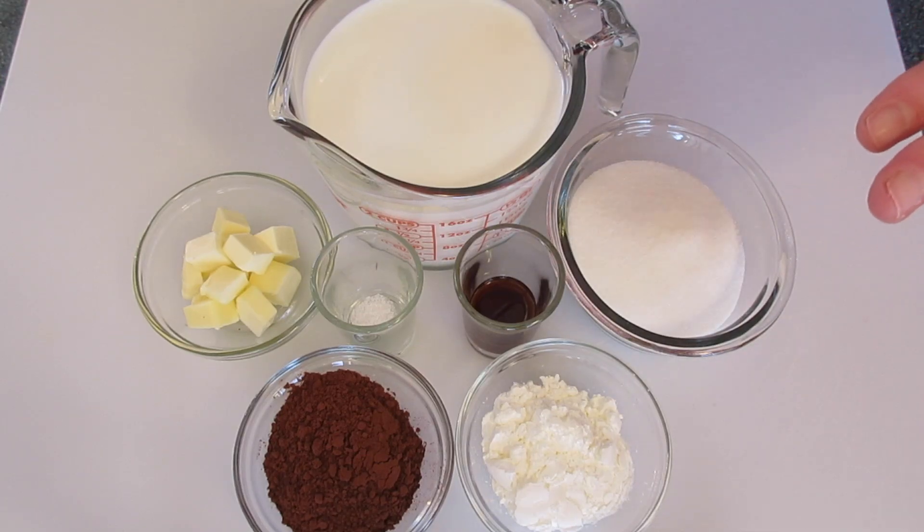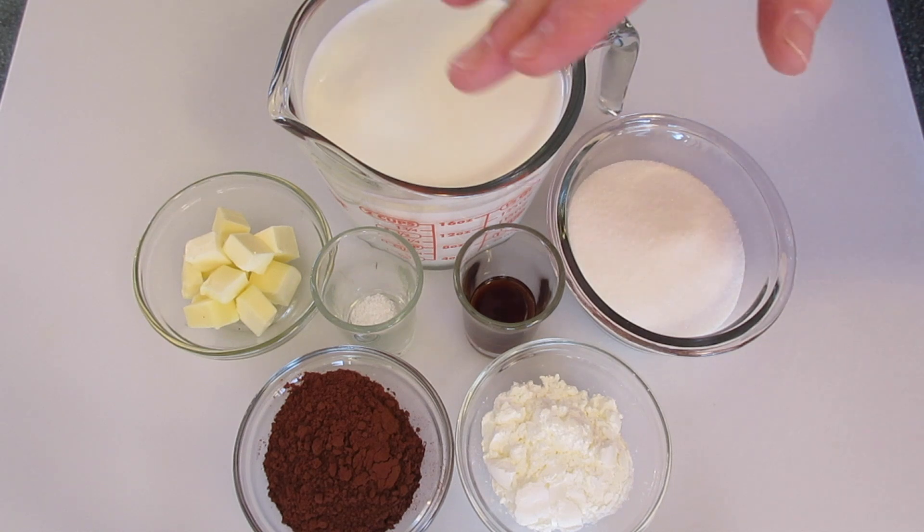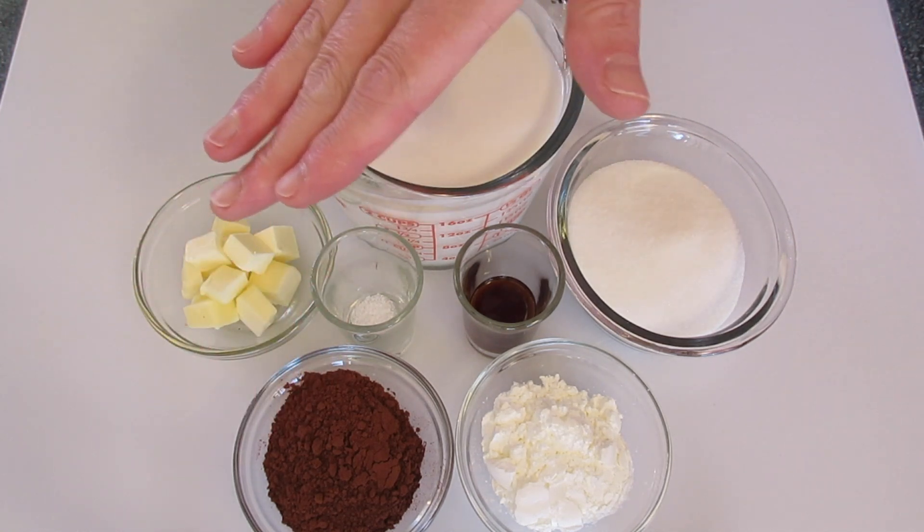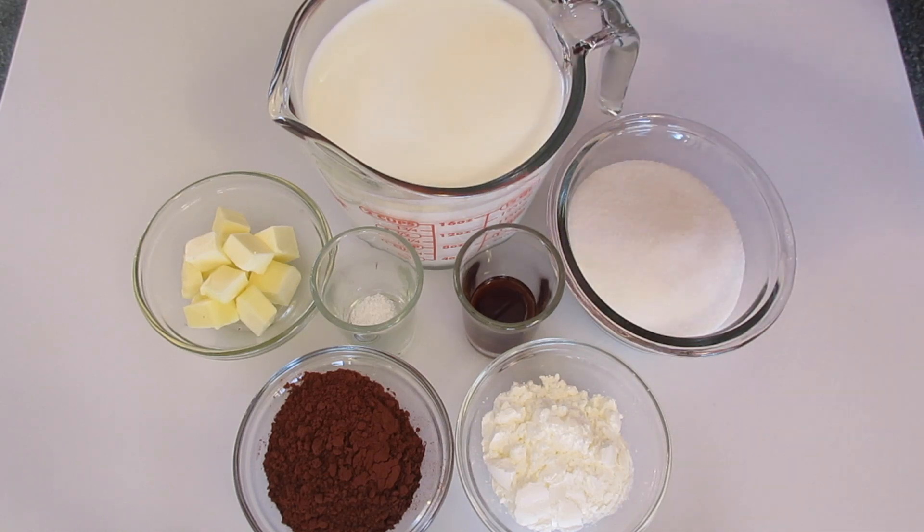Hey guys, Deronda here. I have received many requests on how to make chocolate pudding the old-fashioned way. So let's get started.